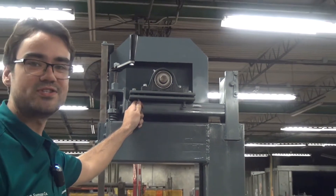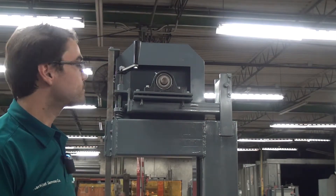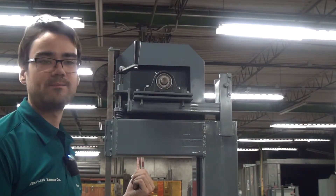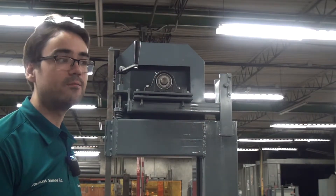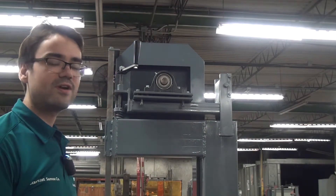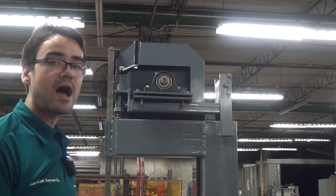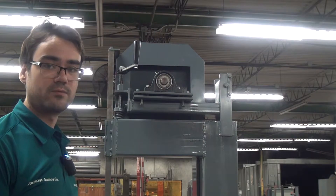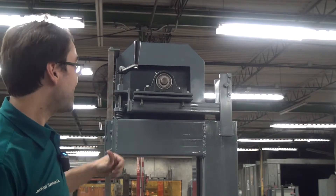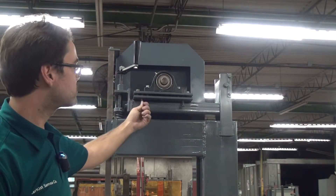Our blade is riding toward the rear of the saw, which means we actually want to move the top of the wheel toward the front of the saw. That's counterintuitive, but it works because of the crown that's on the wheel. Whichever direction you move the top of the wheel, the blade will follow that. So since our blade is riding toward the rear, we want to move the top of the wheel toward the front — to do that, we need to increase this gap by screwing these bolts in.